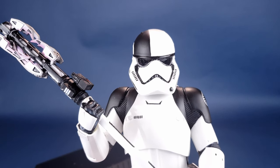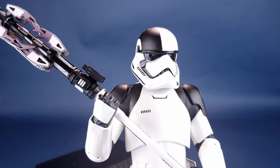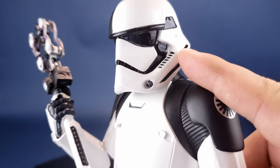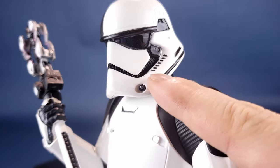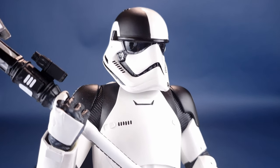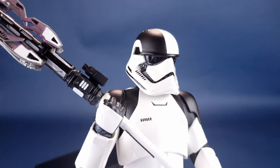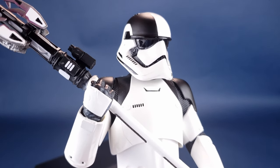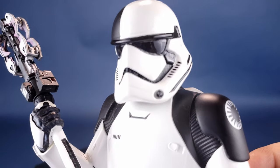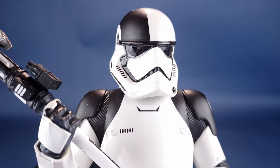Spending some quality time looking at the First Order Executioner Trooper — boy, did this guy ever turn out great. I have commented in the past — more so criticized — the design of the First Order Stormtroopers, as I felt like their helmets looked like something sporting duck bills. I still sort of feel that way. Adding the additional carbon finish black accents definitely helps to break up a lot of the majority white, and maybe that's why I didn't like the standard First Order Stormtroopers as much.